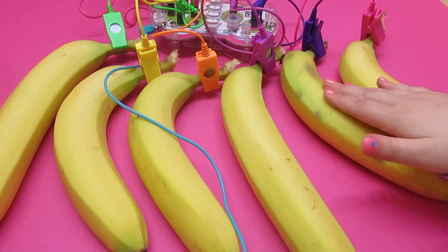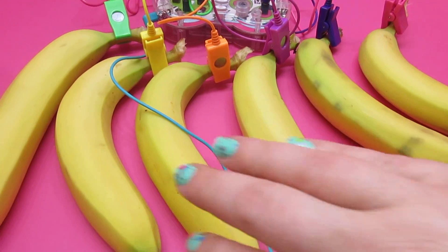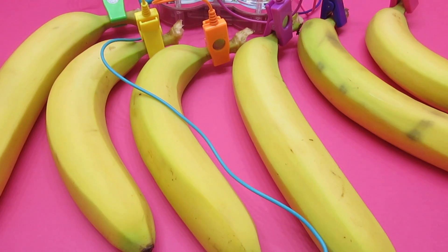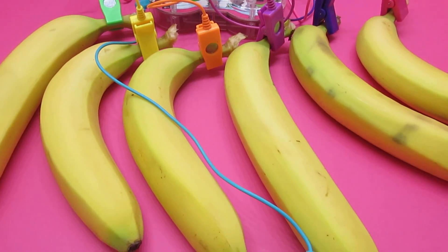Wow, that is really awesome. So each banana plays its own little sound — yeah, it plays a different note. Can we maybe rearrange them from lowest to highest? That would be like a piano, right? Yeah.